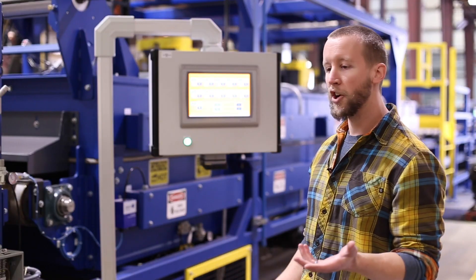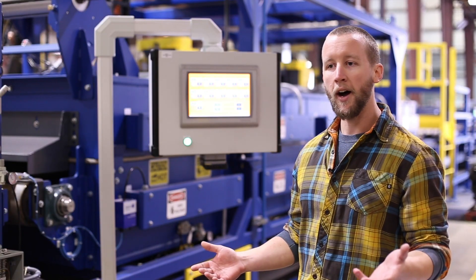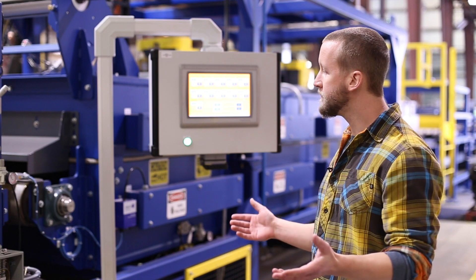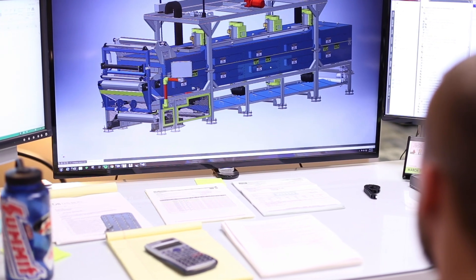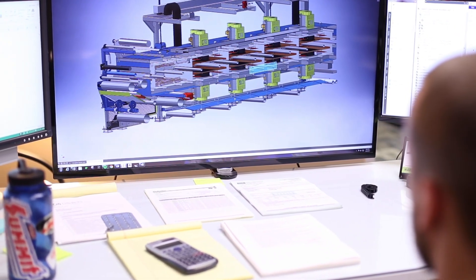Belt speeds are anywhere from 2 to 26 inches per minute. Temperatures vary from 302 up to 410 degrees Fahrenheit. The oven itself is 20 feet long. There are five zones of heat — technically 10 zones — with a zone top and bottom, four feet long, making up five zones total.